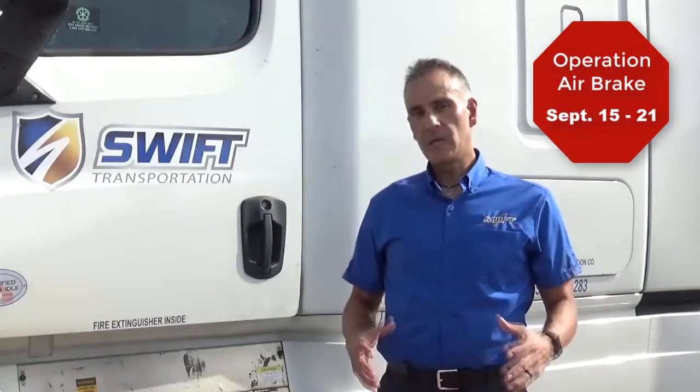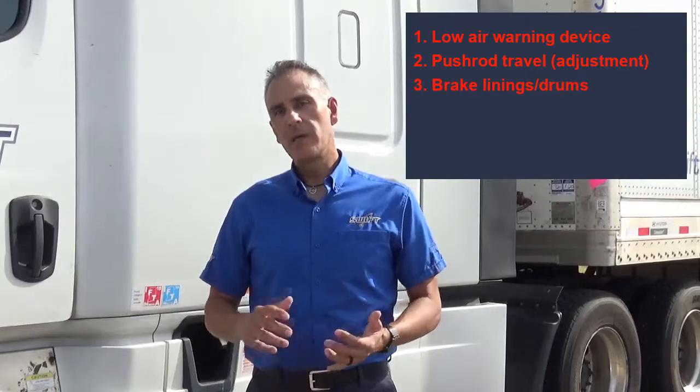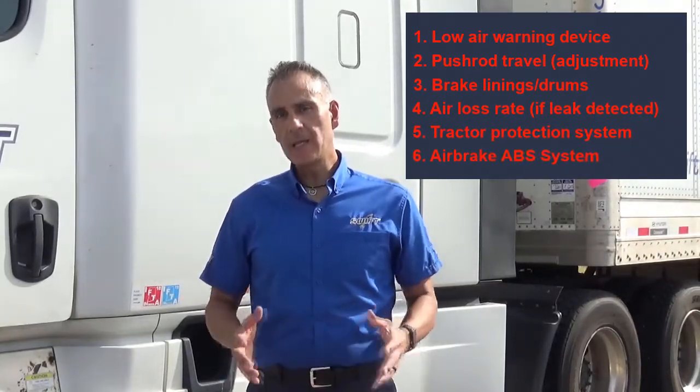During this safety campaign, Operation Air Brake, they will be conducting a Level 4 inspection. A Level 4 inspection is when they are focusing on a specific area to study, review, or understand the trends in the industry. The DOT officers or CVSA inspectors will be focusing on these areas: low air warning devices, pushrod travel, brake linings and drums, air loss rate, tractor protection systems, and the air brake anti-lock brake systems.